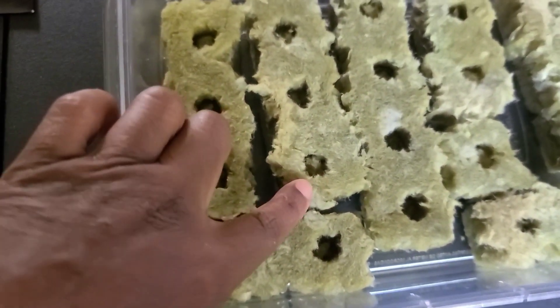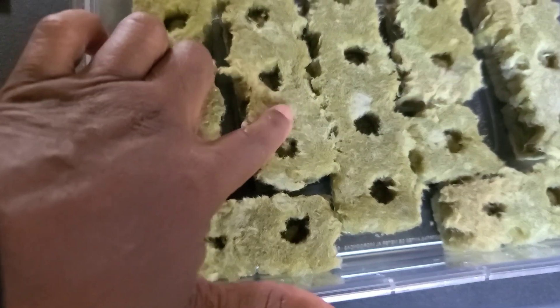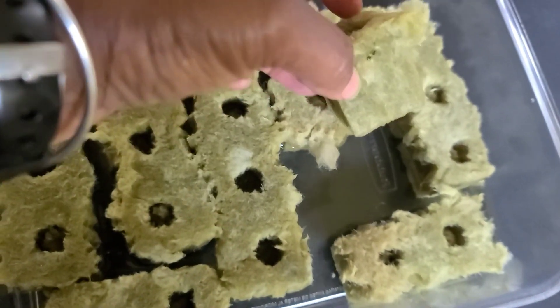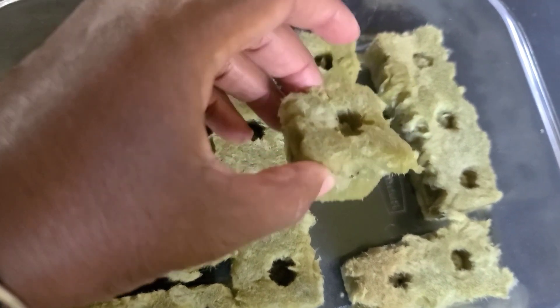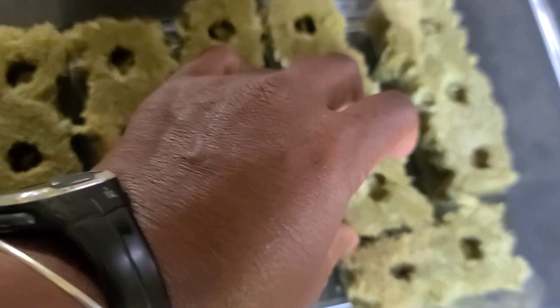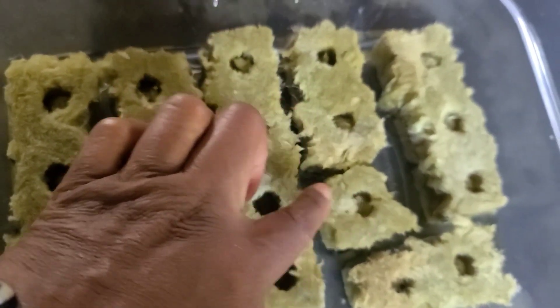While the rock wool is soaking, this is going to be your grow medium — this is what your plants are going to actually grow in. As the plants begin to grow, you'll begin to see roots that come out the bottom, and that's what we're going to put into the holes in the tower garden.